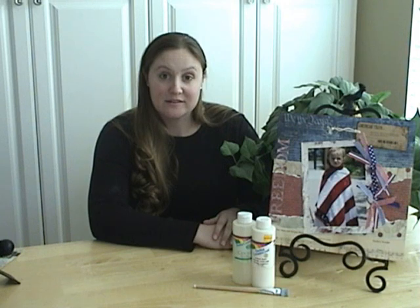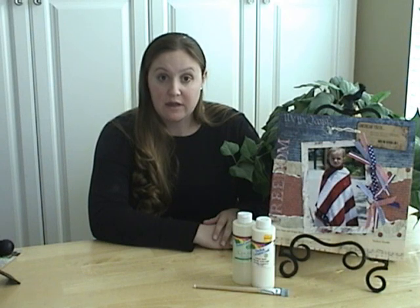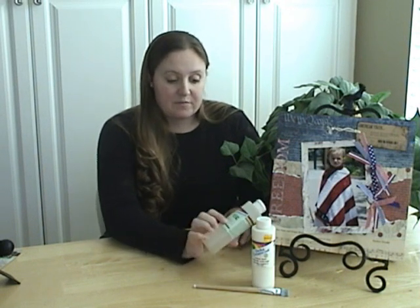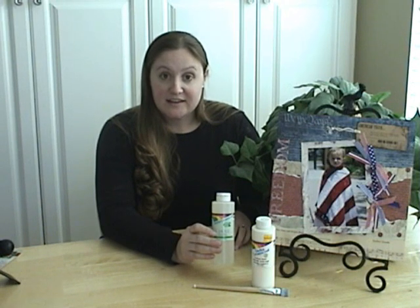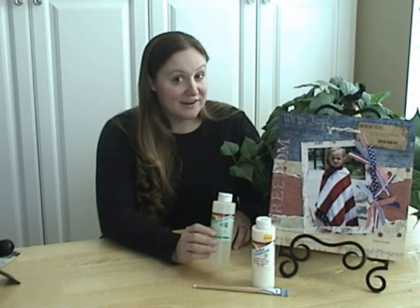Hi everybody! Welcome to this edition of Tips and Techniques with Tammy on the Scrap Spot. I've seen a lot of discussion lately on the message boards about the use of crackle medium in your scrapbooks. I know there are some companies that are actual scrapbook companies that make this medium. The one I'm familiar with working with is this crackle by Delta — the same people that make the acrylic paint. So I thought I'd go ahead and show you how this can be used and what effect it has, and then maybe you can experiment with it on your pages.